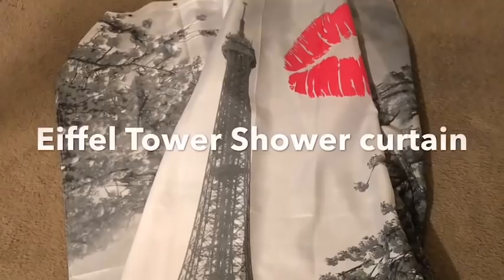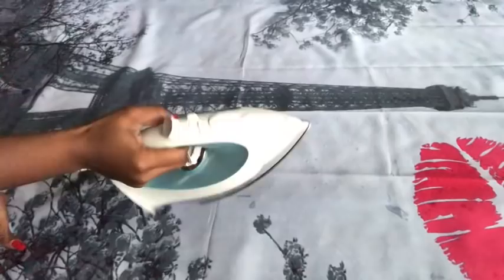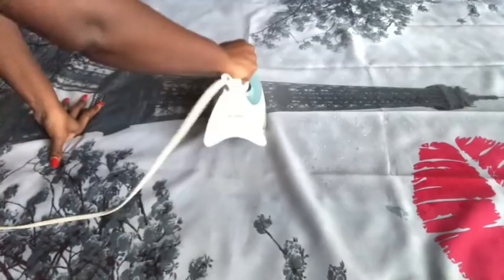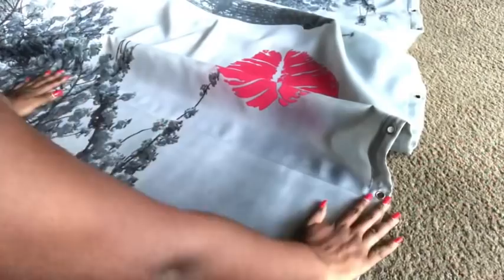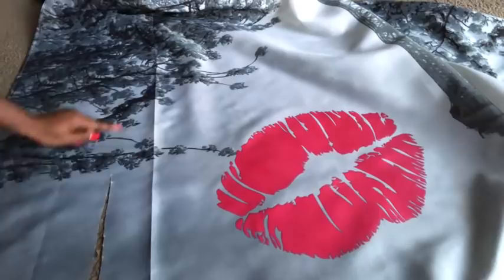I used a shower curtain. I got two of these some time ago — I used one for my bathroom and left the other one because I wanted to use it for a wall decor. I am going to smoothen it all out using an iron with a medium setting. I made a line here to be my guide and I am going to leave some inches out and cut the part that I won't be needing.